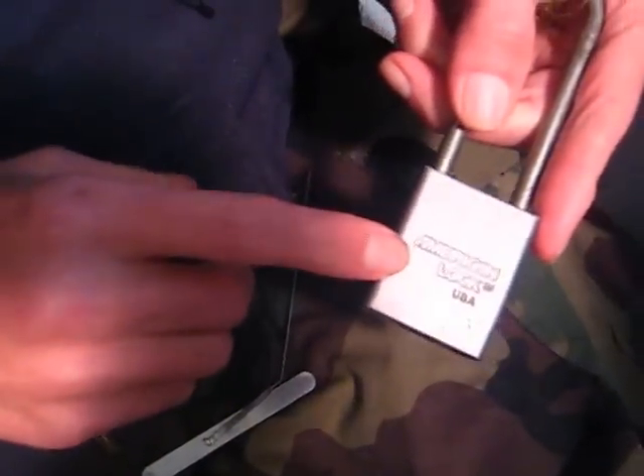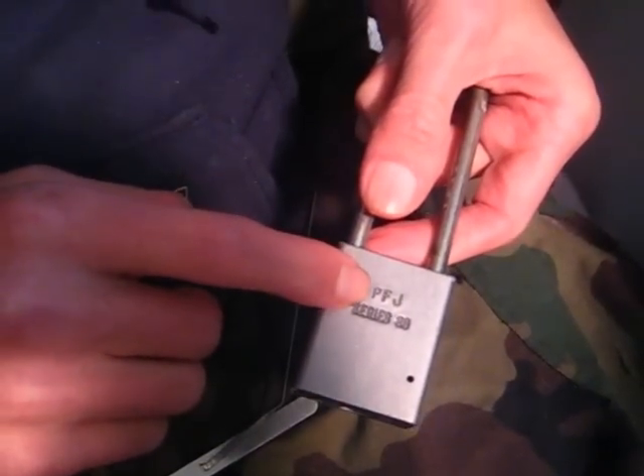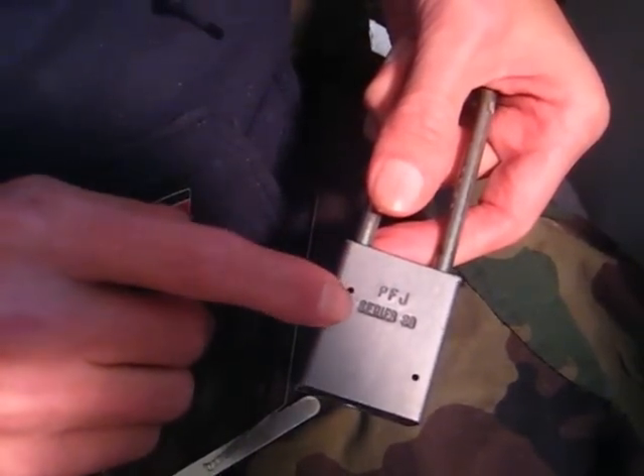Hey there guys. Today I've got an American lock. It's made in the USA. On the other side it says PFJ for the birthday. It's a Series 80 padlock, long shackle.